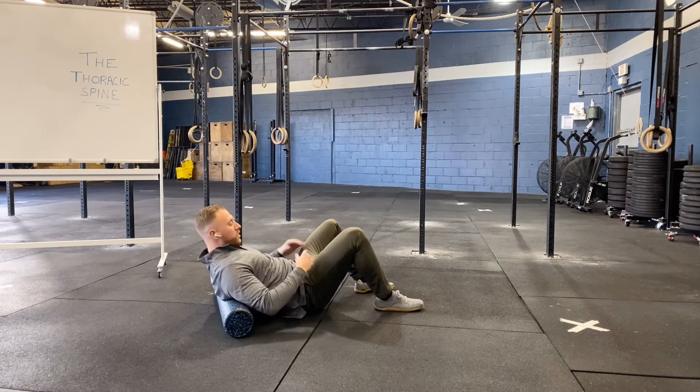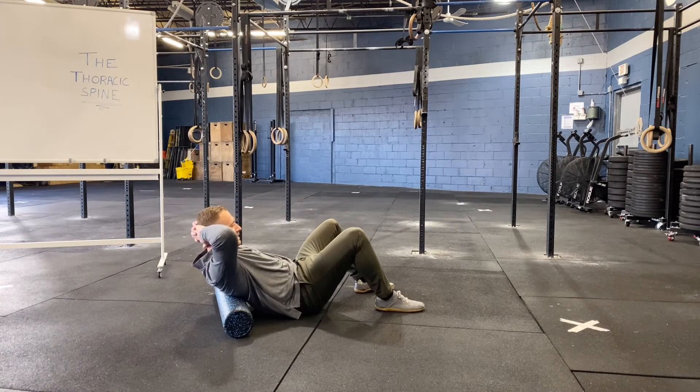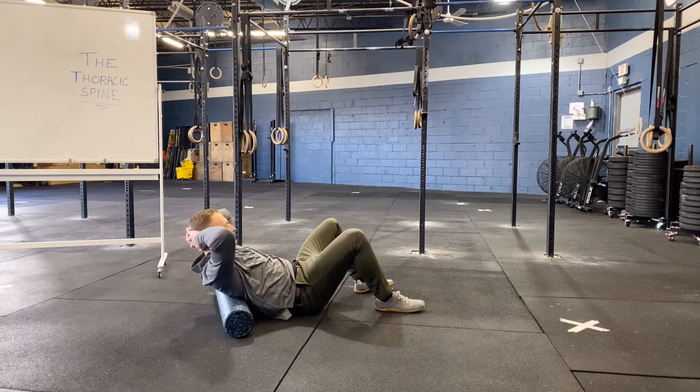From here, we're going to lock out our low back by keeping our abs engaged, hands behind our head. We're going to extend over the fulcrum of the foam roller and return back to baseline.